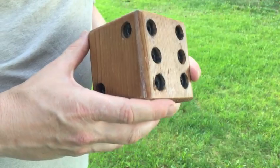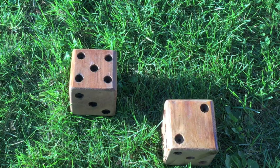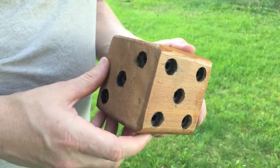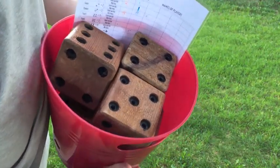This is Scott from the Cedar Workshop and the project we're working on today is lawn dice. It's for a game called Yardzee. You use five dice like this made of wood, roll them on the ground and get points. This is a project we made for a wedding. You put all five in a bucket like this with a score sheet.